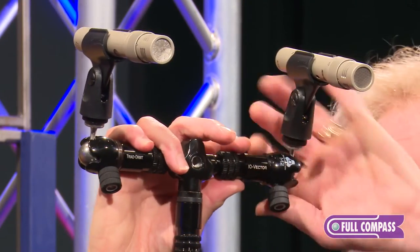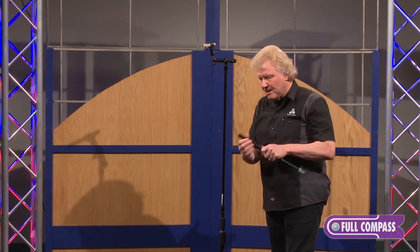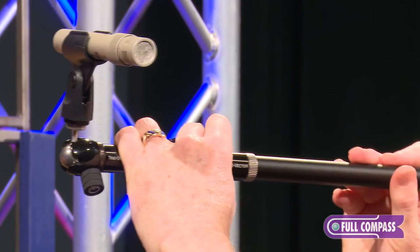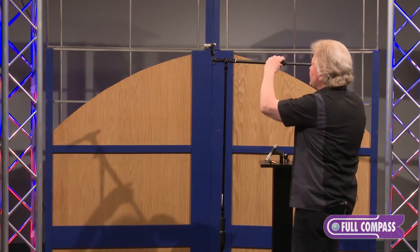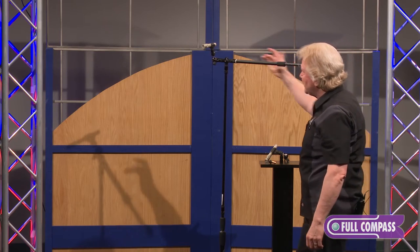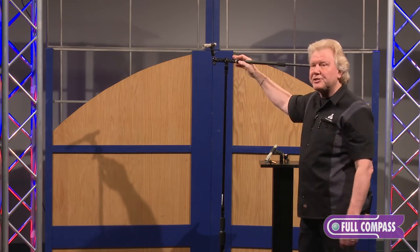If you want to go to the full DeccaTree presentation, you add our aluminum boom arms, which are adaptable. They can be easily snapped into place and opened out to full extension. Each arm itself is marked for precise repositioning and setup. These can be loaded off of both sides and out the front for your full DeccaTree configuration.